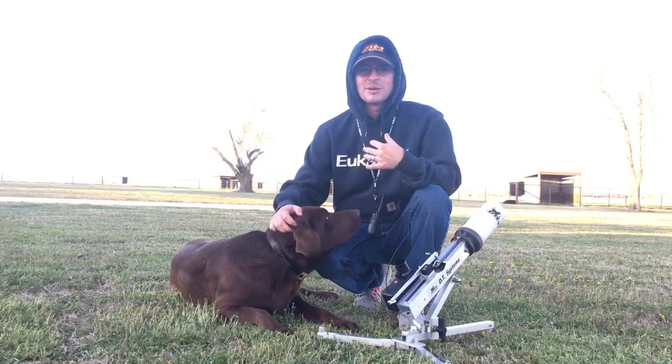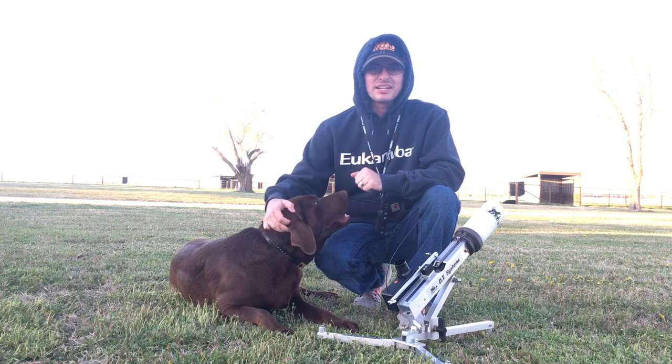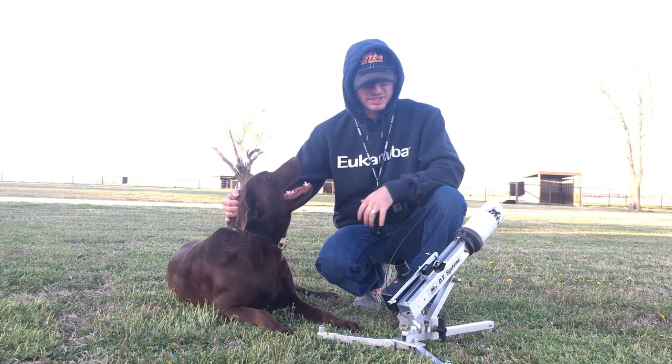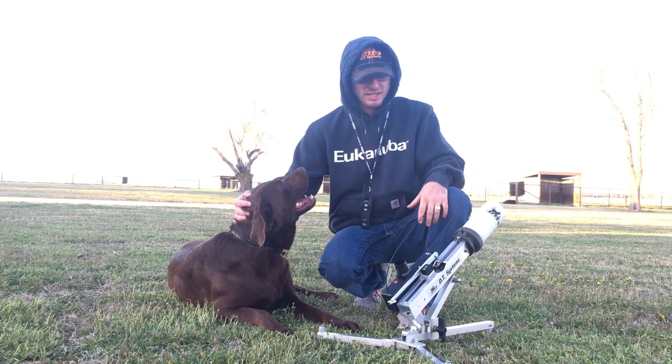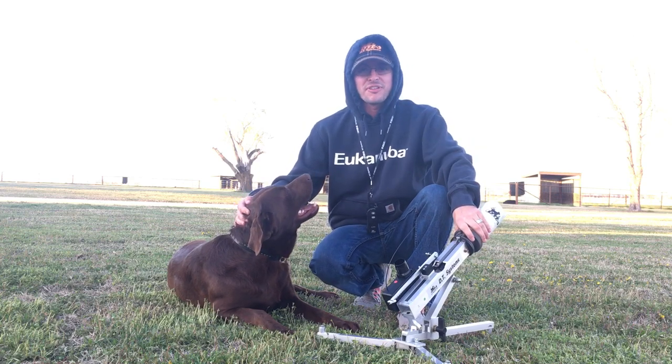Hey, what's up Campus Waterfowl, I'm Wesley Littlefield and this week I've got a product review for you. DT Systems was kind enough to send us a few things and this week I'm going to highlight probably my favorite product.